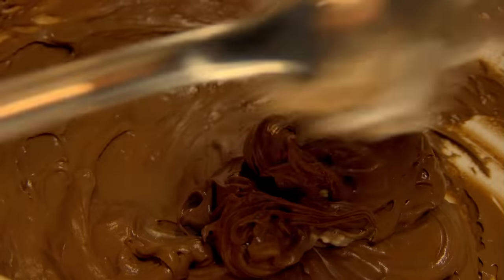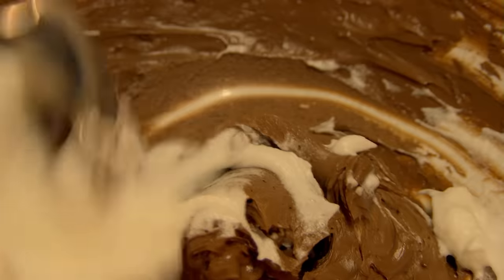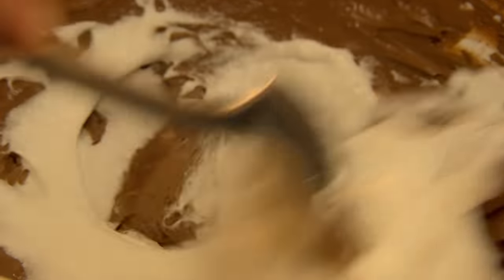When you're folding egg whites or whipped cream into cake mixtures, you want to retain as much air in the mixture as you can. My tip: use a metal spoon, as the sharp thin edge will keep more of the air in.